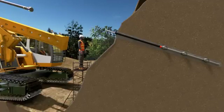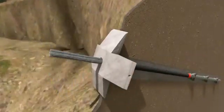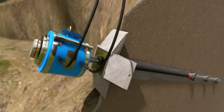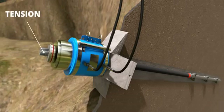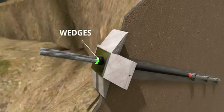Now it's time for grouting. Once the grout is hardened, a block is kept on the rod. A powerful hydraulic jack then pulls and keeps the steel tendon in extreme tension. After that, using a wedge arrangement, the steel tendon is kept in tension even after the hydraulic jack is removed.